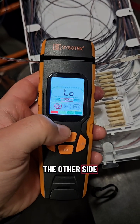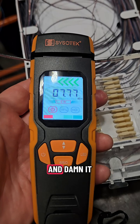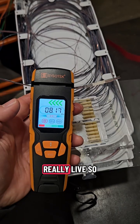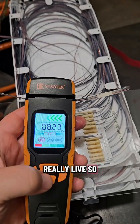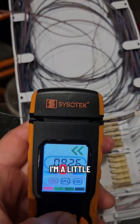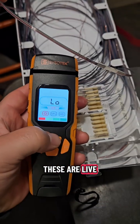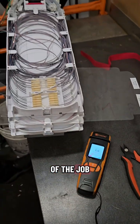Let's check the other side — the other ribbon. And damn it. Okay, so this is live — really live. Cortisol levels increase, I'm a little stressed. I've got to pick apart these ribbons without compromising them. These are live circuits that are being used, but this is part of the job.